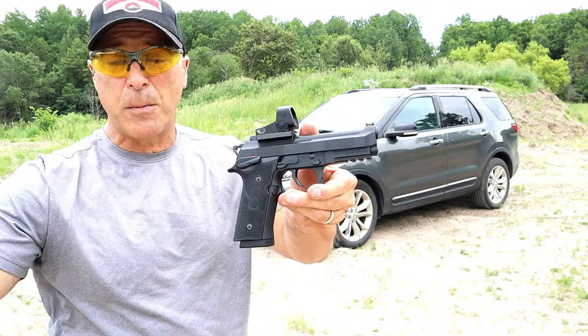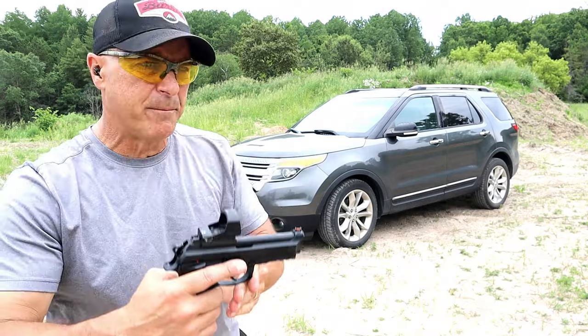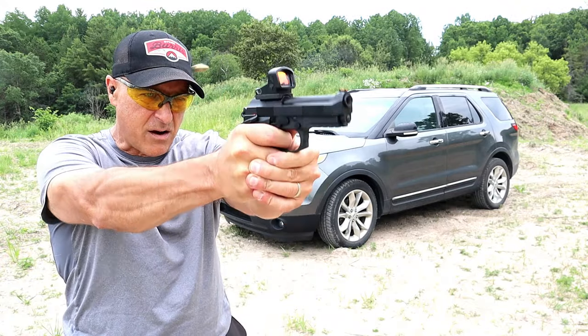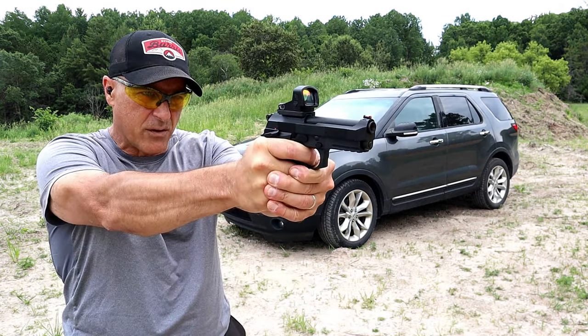The MSRP is $899. Compared to some of the other Beretta models out there, that's really not too bad. Let's take a few shots in double action here — I have to use my other hand.